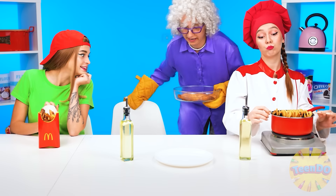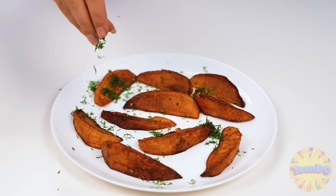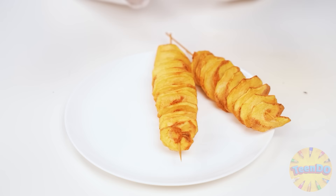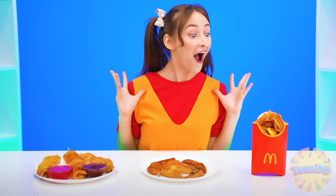My French fries are ready! Now let's put the potato on the plate — so appetizing. Just sprinkle with herbs — it smells wonderful. Here I have real potato and real French fries, and the finishing touch is the sauce. Jess, choose! Wow, how many French fries!